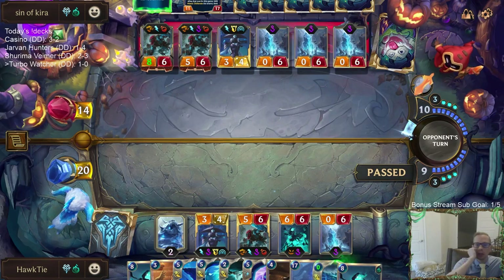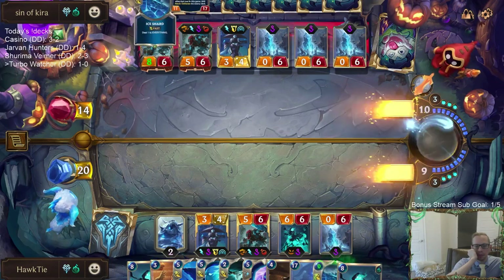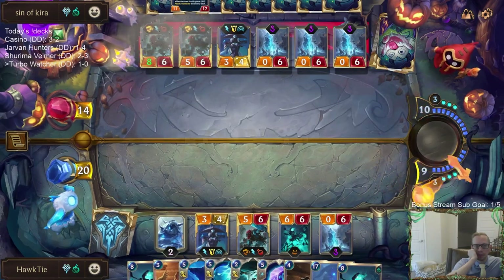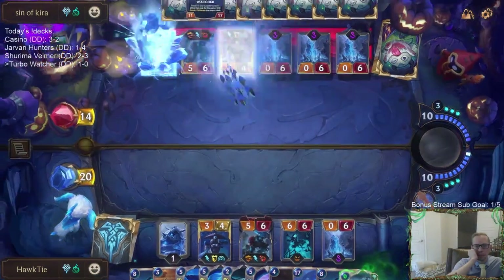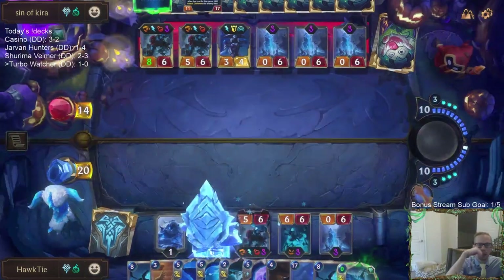This is such a weird mirror with how you run out of space. We're going to burn the top card of our deck.